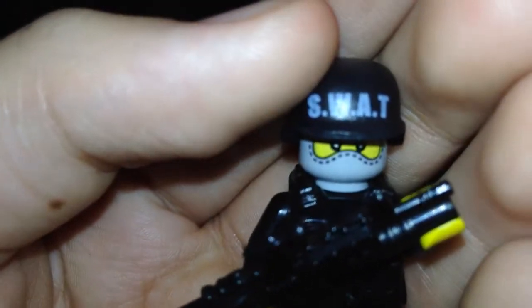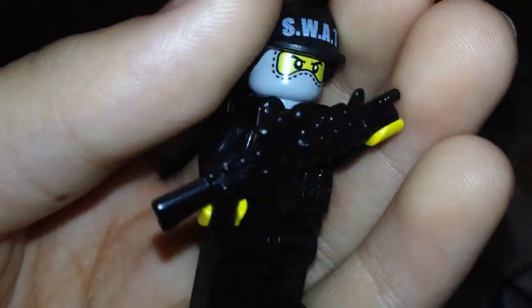This is the specialist, which I got at GI Brick. This is really cool. It comes with a gun that has a grenade launcher. There he is, and his helmet says SWAT on it as you can see. There you go — SWAT.